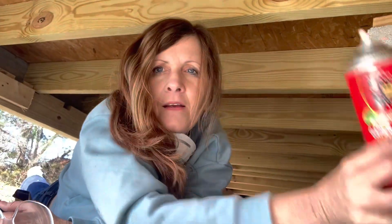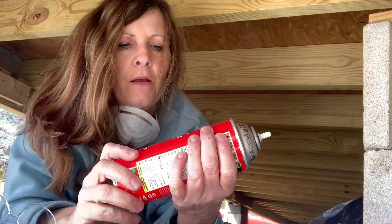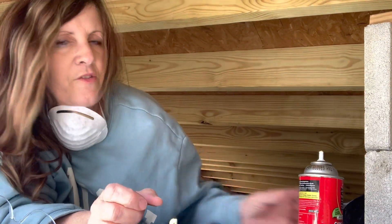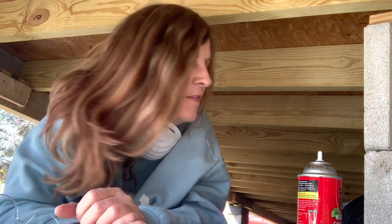So I'm up under the cabin. I'm going to start using this to seal all the gaps. But I just realized I need gloves, so I'm going to have to go find some.